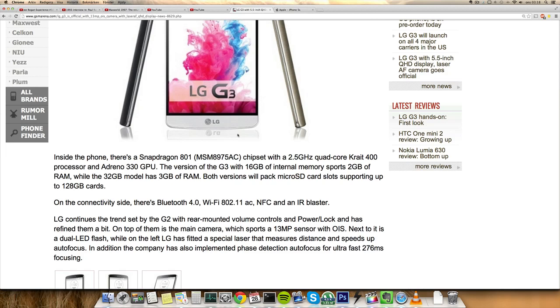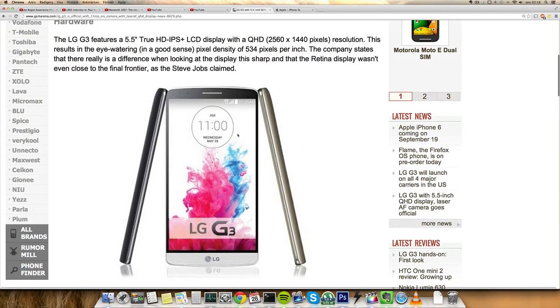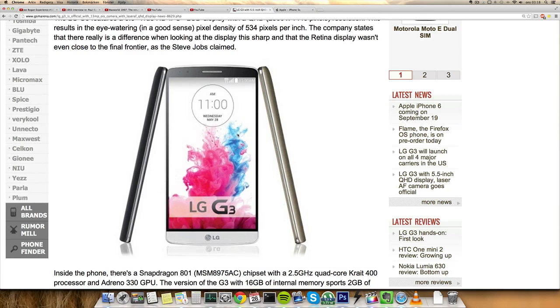Also, even though HTC hasn't said that the HTC One M8 is water resistant, it seems to be able to handle water pretty well from what we can see. Of course this phone comes with Android 4.4 KitKat with LG's latest Optimus UI, which hopefully will be improved and not look as childish as a lot of LG devices.